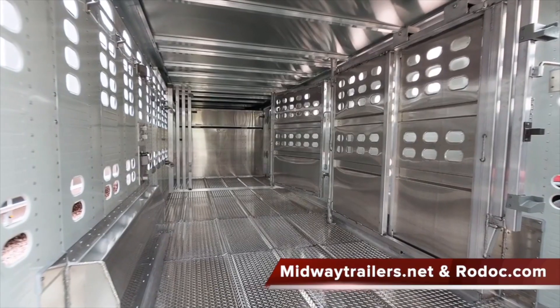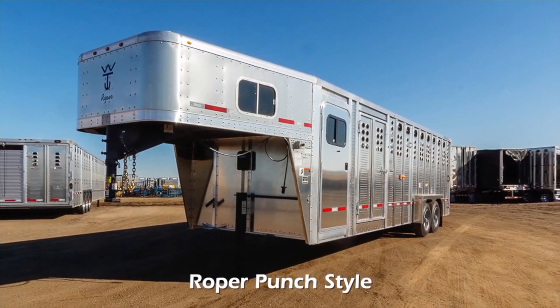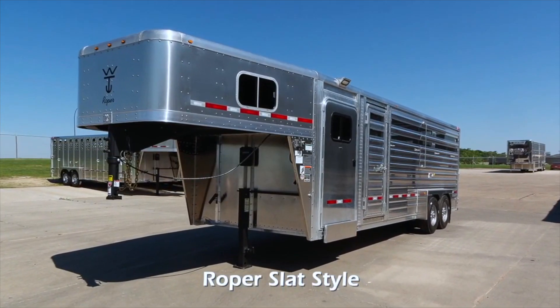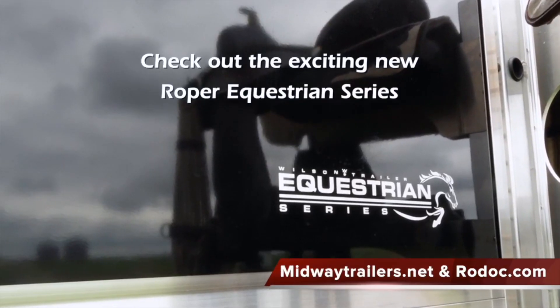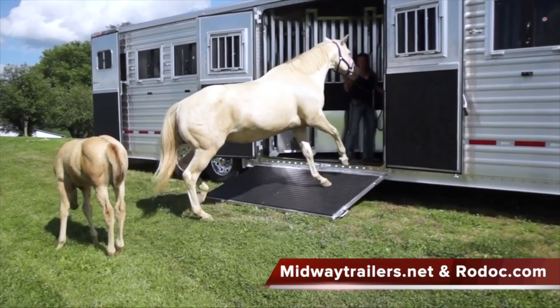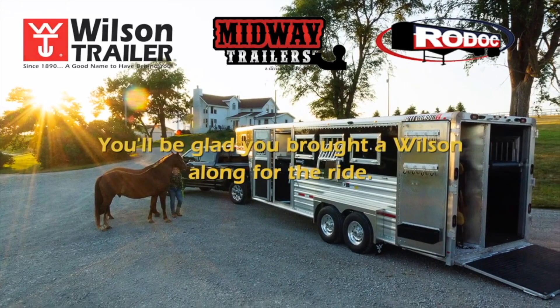With attention to animal and operator safety, Wilson offers biosecurity and features more attuned to the needs and concerns of today's livestock haulers. Remember Rhodoc and Midway Trailers for sales and service of Wilson Livestock Trailers, with three locations to serve you in Delphos, St. Mary's, and Dayton.